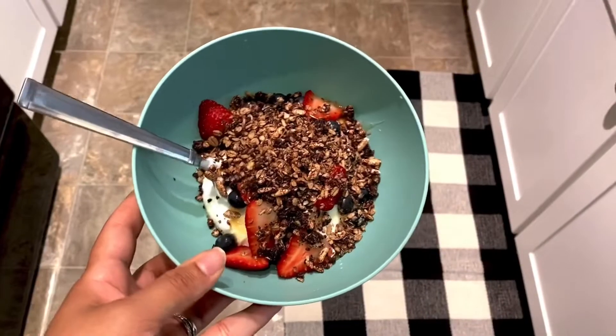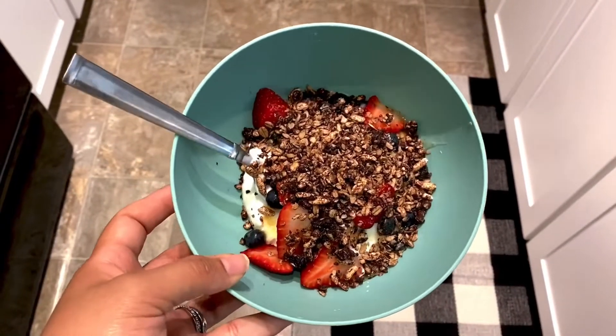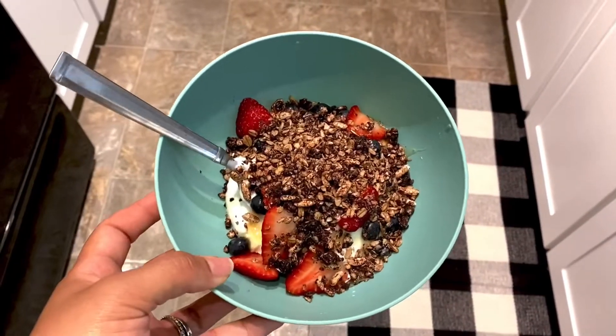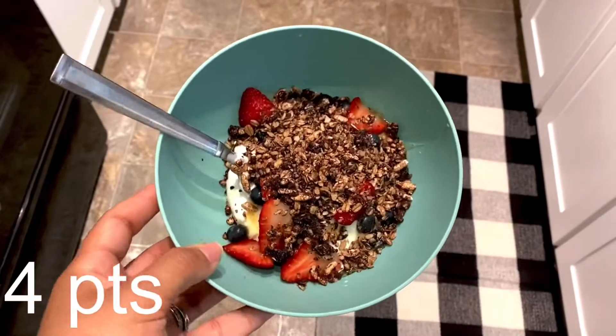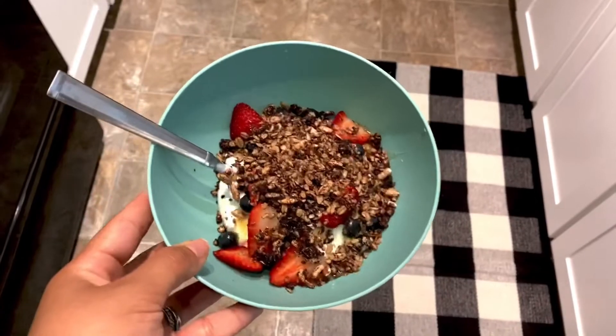Here's my finished snack. I used a little less than a fourth of a cup of the granola, which ended up being three points, and the honey was one point — the rest is zero points. So this is a four-point snack, super filling. Reporting live from the kitchen again — I won another snack! I'm having a chocolate rice cake and some peanut butter, which is four points.